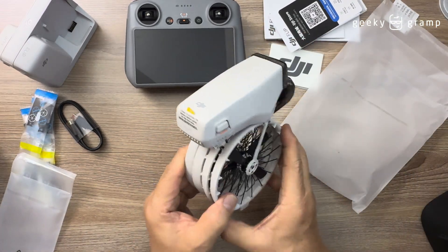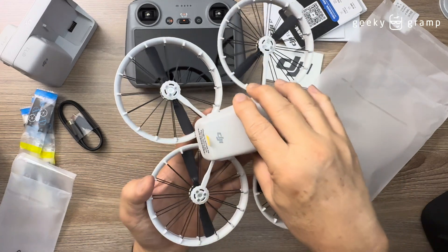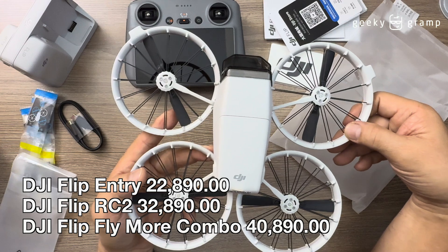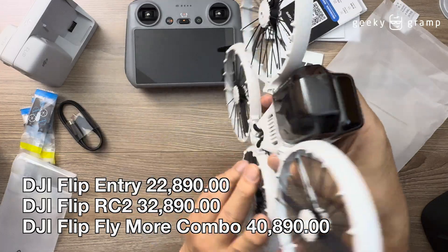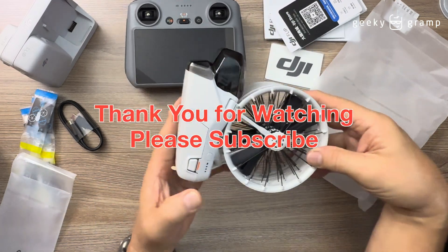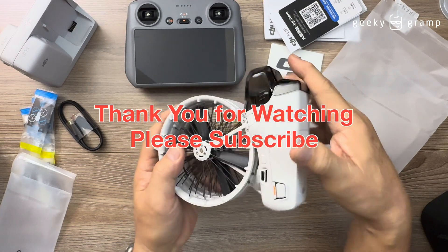So this is just a very quick unboxing of the DJI Flip. I need to activate it first before we can go further, so we'll just end the video here. This is a very simple and quick unboxing of the DJI Flip. It's already available here in the Philippines and I'm going to put the price below so you'll know the price here in the Philippines. That's all, thank you for watching!